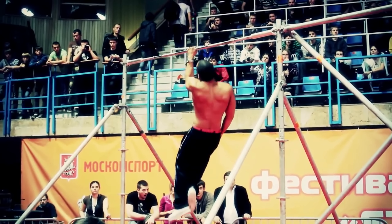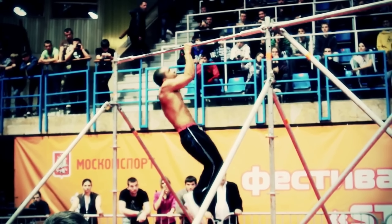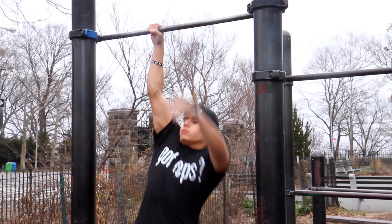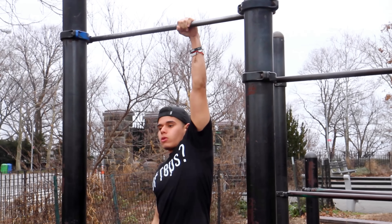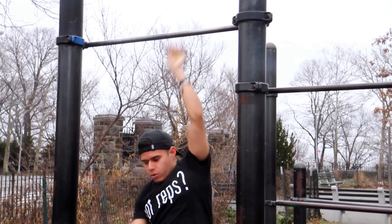What's up everyone, it's Ed from BarStars and today we'll be giving you a one arm pull up tutorial. The first clip is me doing some one arm pull ups a couple years ago, and this is Henry — he'll be doing the video demonstration. I showed him how to do the one arm pull up using these exercises and method a couple years ago, so hopefully it will work for you as well.